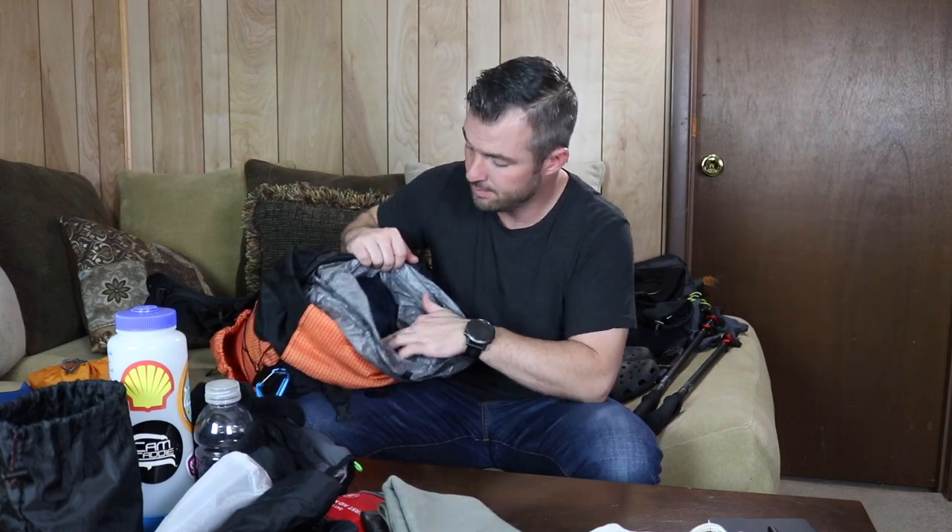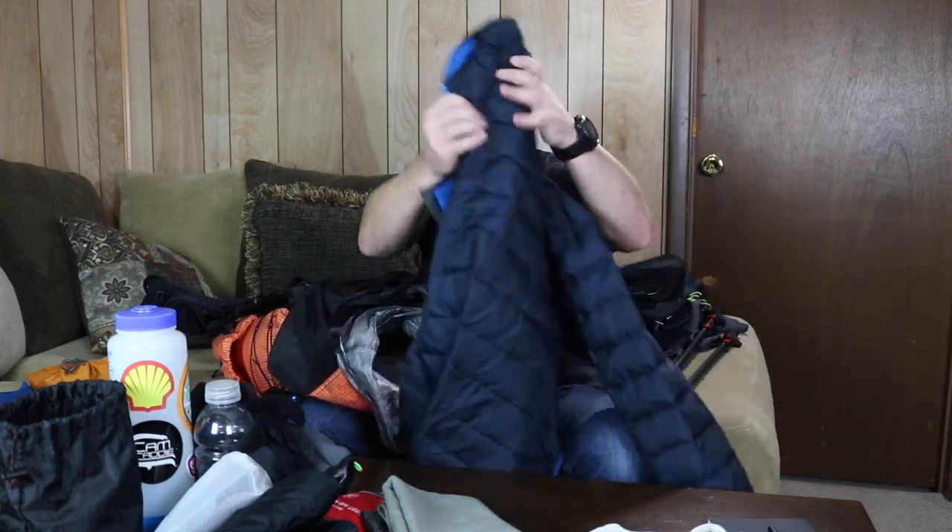The very first thing on top of the pack is my Ursack AllWhite — a Kevlar bear bag where I store all my food. Typically this would have a day or two worth of food doubled over, then you hang it on a tree at night. I love this thing — recently had to use a bear canister and I really wished I could have used my Ursack instead. Right after that I've got an Eddie Bauer 800-fill hooded down jacket, great for keeping you warm down into the twenties. I just kind of shove most of my stuff in there.